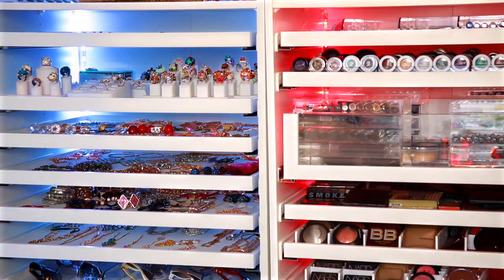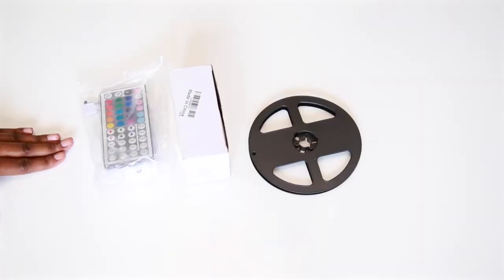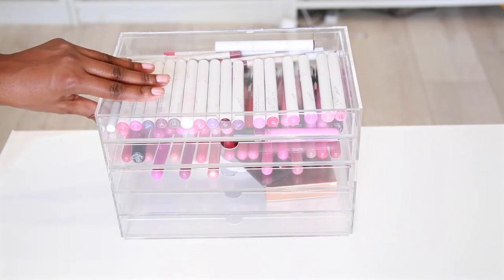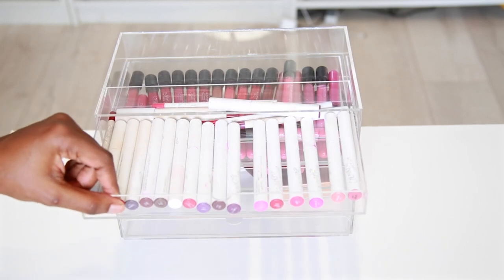It makes my room that much more special and definitely helped bring my room to life. The next item I want to show you is a storage item — this is a five-drawer makeup cosmetic organizer.